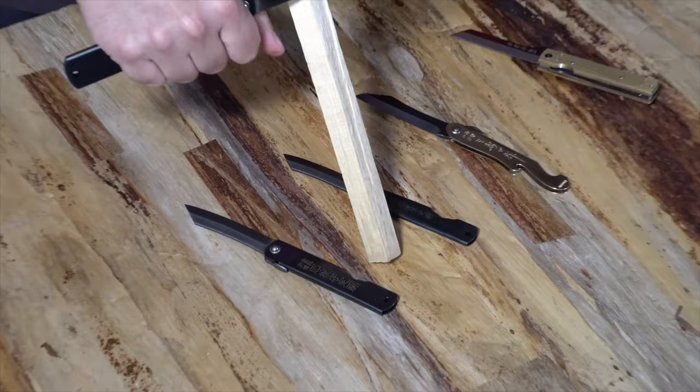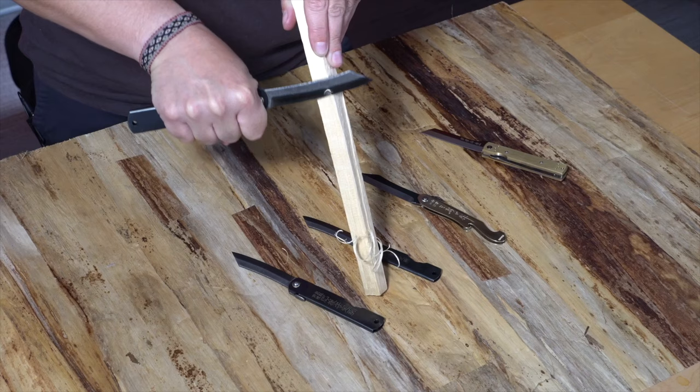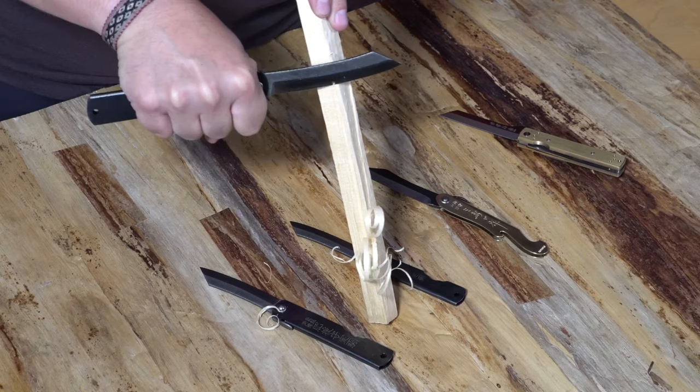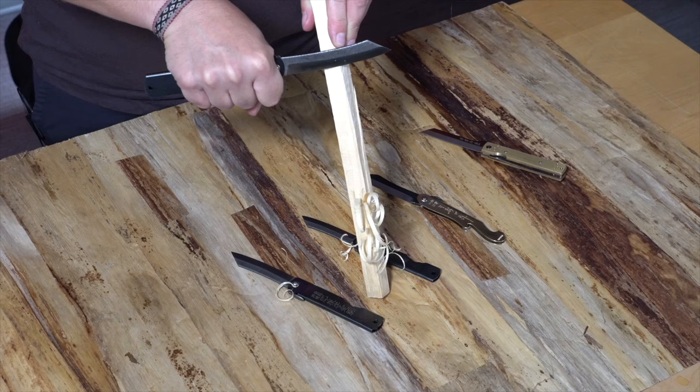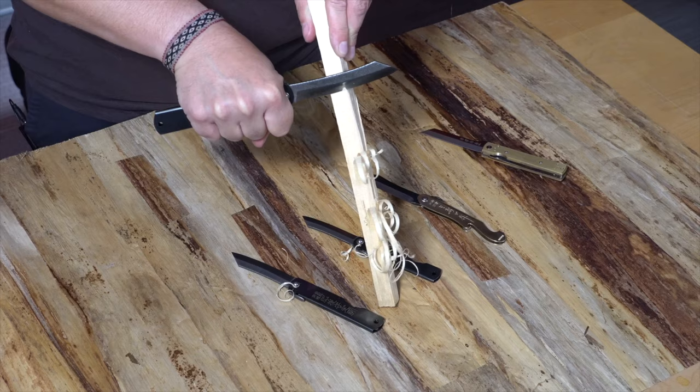When using a Hego no Kami for a feather stick, you want to keep a nice straight elbow. These are sharp enough that you can get nice, fine feathers off of a really nice straight blade. These things are razor sharp, so feather sticking with one of these is awesome. The Hego no Kami is made out of high carbon steel, so they take and keep an edge that is incredibly sharp for a really long time. Feather sticks and carving with one of these knives is really a breeze.